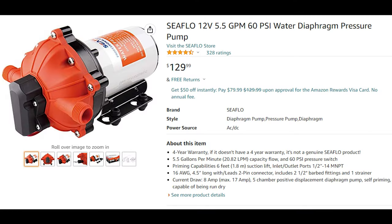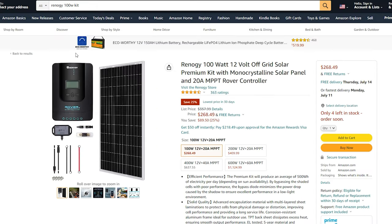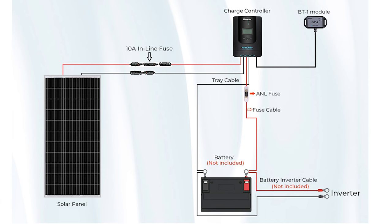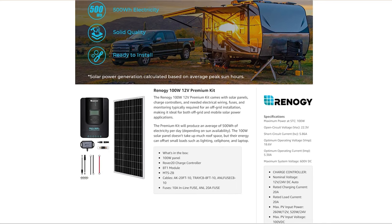Let's move on to talking about solar. The main source of draw from the system is going to be the pump. I did decide to add lights to our garden, but their contribution to power draw is quite low compared to the pump. Current draw for the pump is 8 amps, so multiplying by 12 volts gives us 96 watts — so theoretically a 100-watt solar panel can power this pump all by itself. Let's look at a simple solar kit from Renogy. This 100-watt kit comes with a charge controller, which allows you to connect your load like a pump directly to it or connect a battery. Its datasheet states this system can charge at a rate of 500 watts per day, or 20.8 watts per hour.